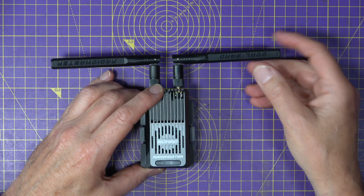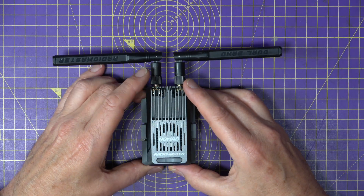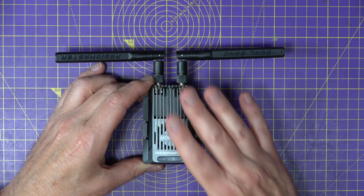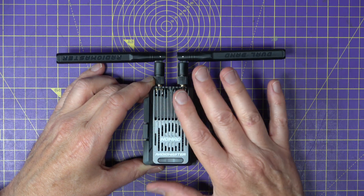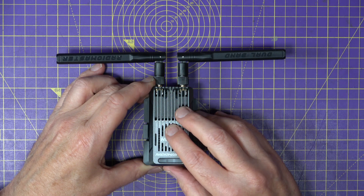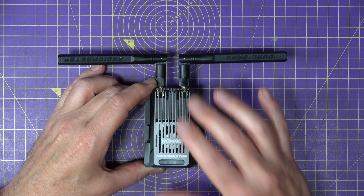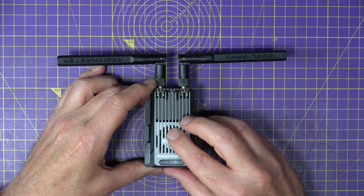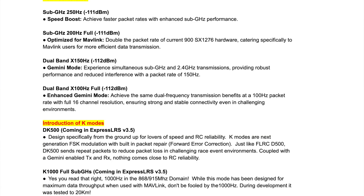When ELRS 3.5 is available, the Nomad supports DK500 and K1000 sub-gigahertz — that's an incredible 1000 Hz in the 900 MHz range. And although I'm not planning to test it myself, during development it has been seen to work at up to 20 kilometers. Beat that, DJI.